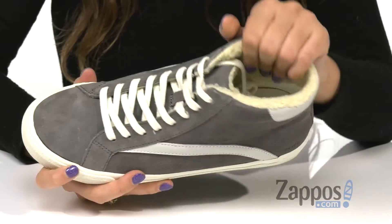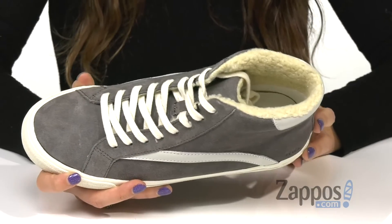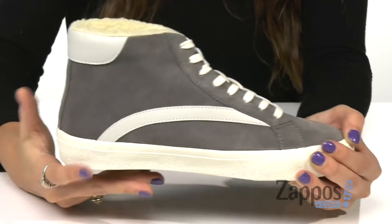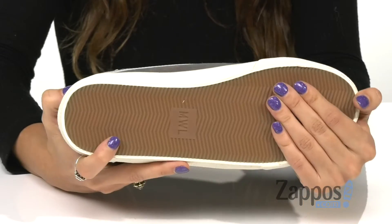Inside is this nice Sherpa lining to keep you warm and a lightly cushioned station insole for all-day comfort. Up front is a lace-up closure for that secure fit, and there's a nice chunky midsole and it's all on top of a synthetic outsole.